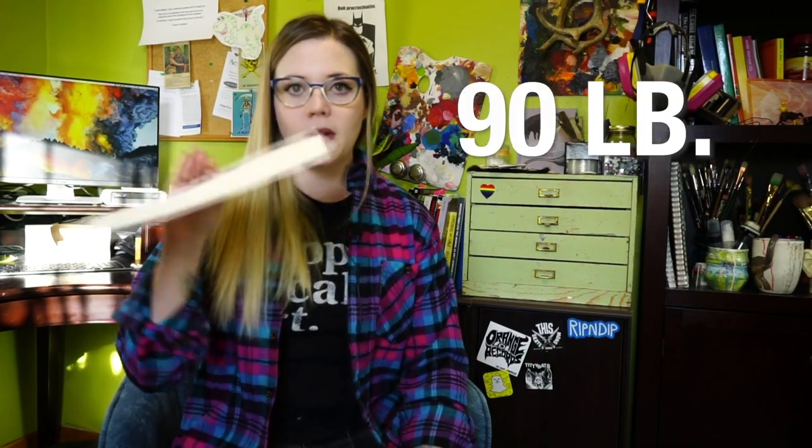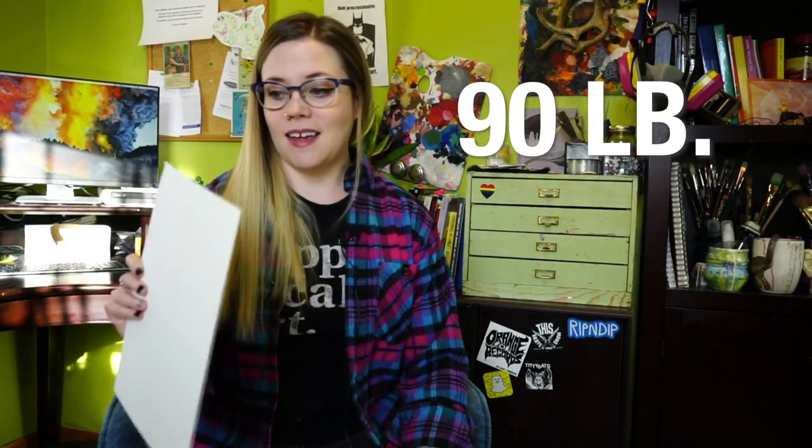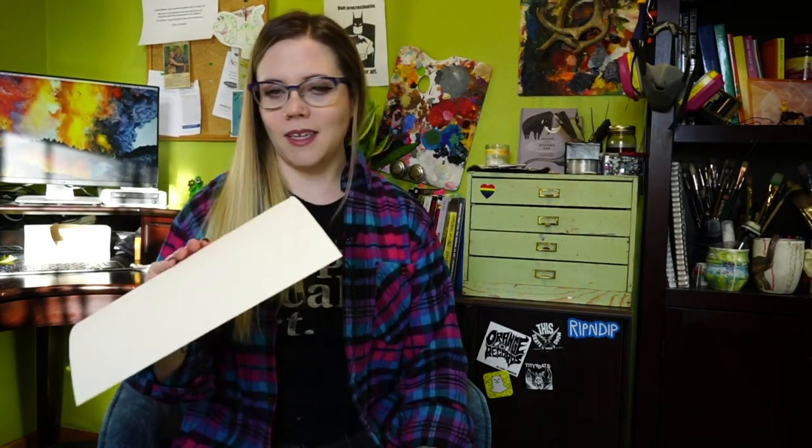You've got 90 pound paper, which is pretty thin. I would only suggest this type for really quick studies — I wouldn't try to do anything finished on it. This is very much beginner practice paper.